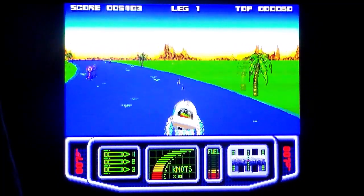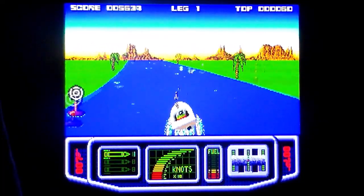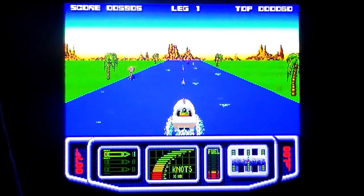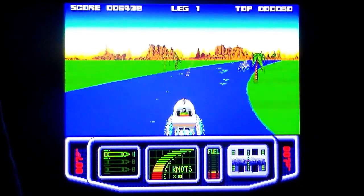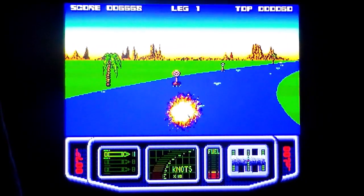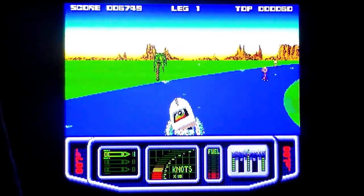It got around 70% on the 8-bits review-wise — nothing special. It's a Bond game if you want to relive it. I like the fact that these Bond games, like this and The Spy Who Loved Me — that was Domark — came out on the Spectrum like 15 years after the movie.